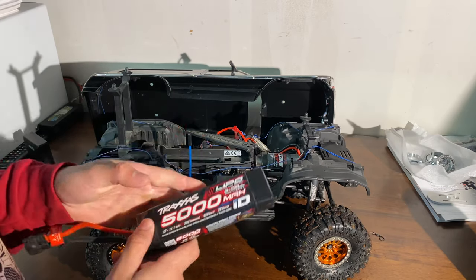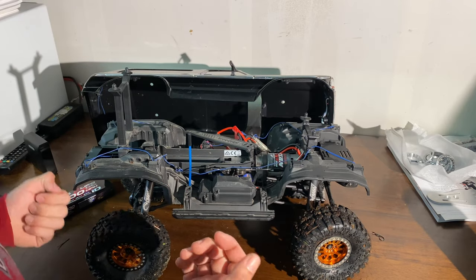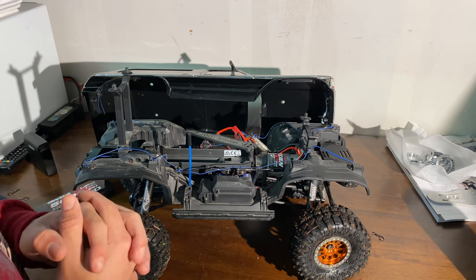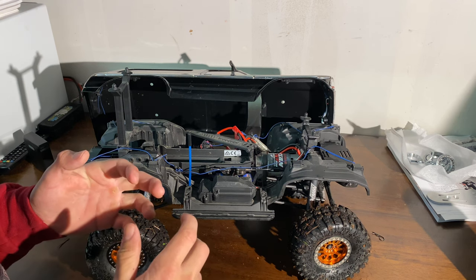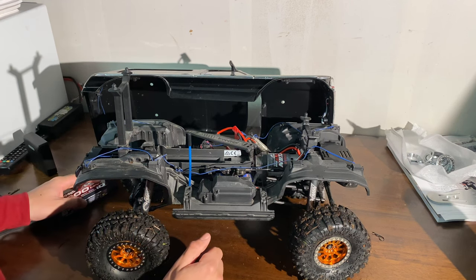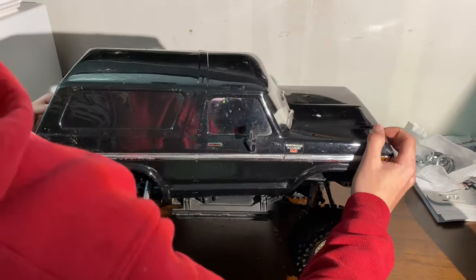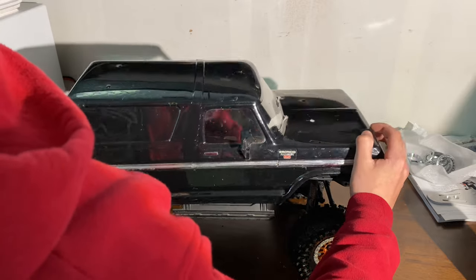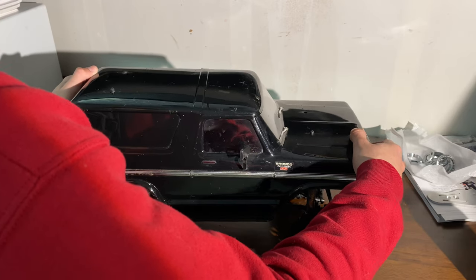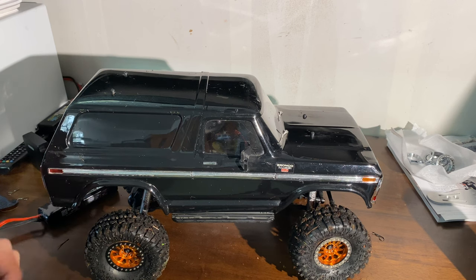The battery is going to be one of the most expensive items — like $80 to $100 — but you're going to need a battery to drive this thing anyway, so you might as well just go out and get that. The wheel spacers I think are like 10 millimeter wider spacers and I got them off Amazon for like 10 bucks. The battery is a little dead so she's not going to be at her peak performance, but she still crawls like a beauty. So let's go out and rip it.